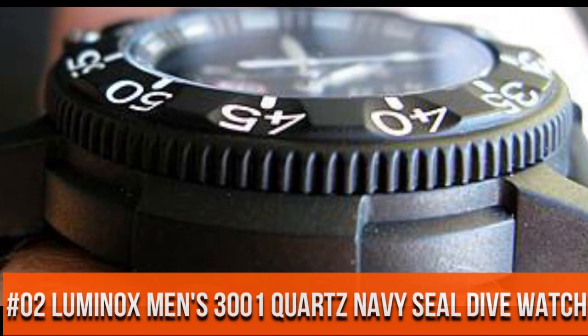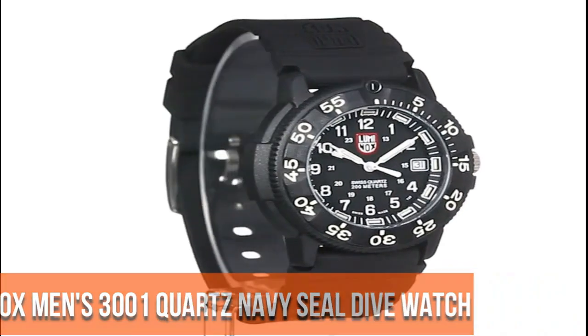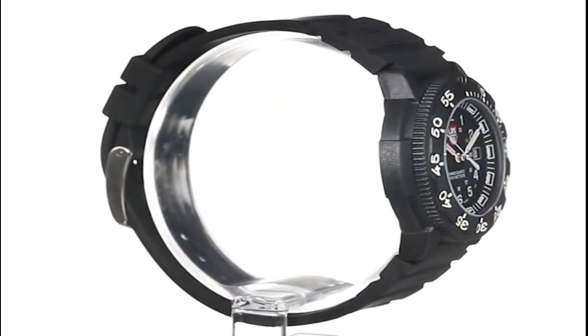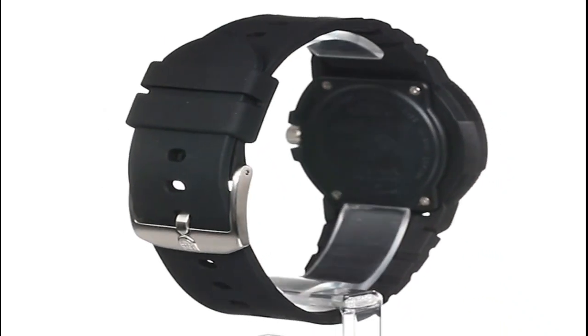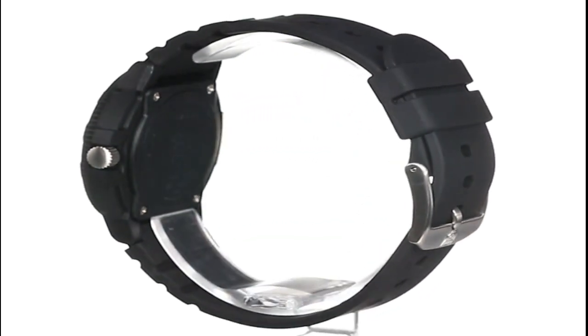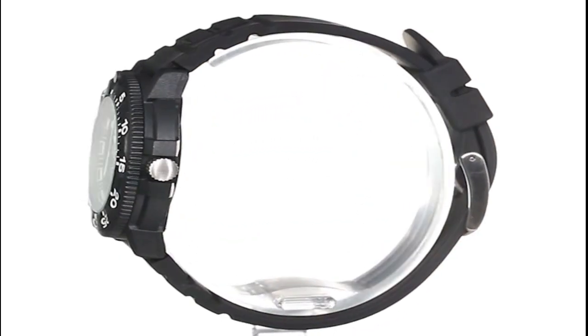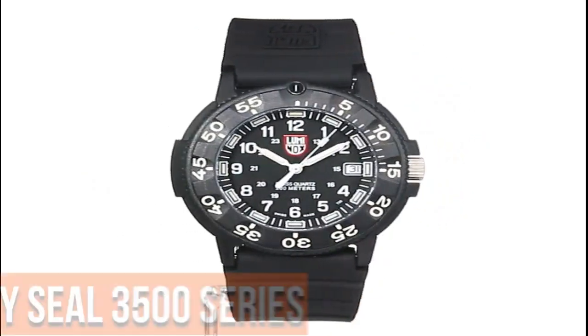Number 2: Unix Man 3001 Quads Navy Seal Dive Watch. Quartz movement, case material carbon reinforced PC. Case bezel: rotating one-way diver. Case back with double coat gasket. Case diameter 43mm.